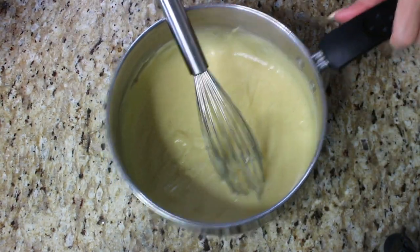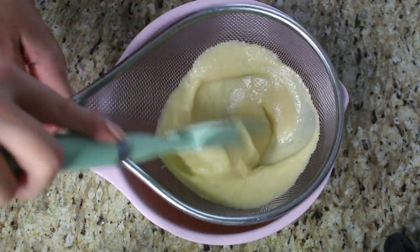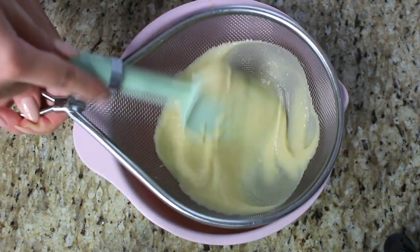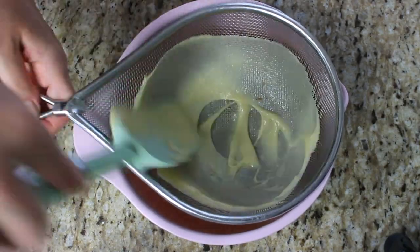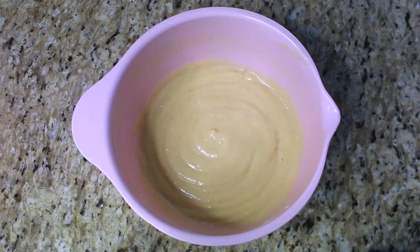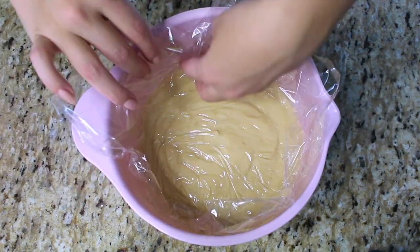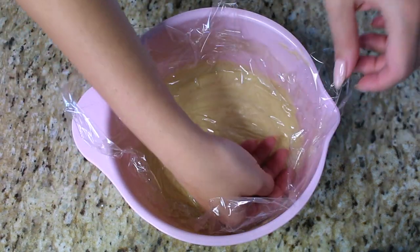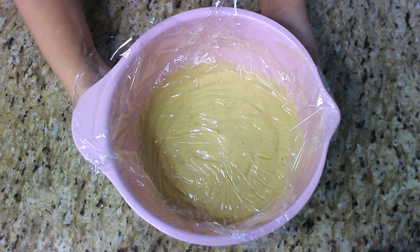Now we're going to press the mixture through a strainer to remove anything we don't want — this is optional but it removes all lumps and makes a nice smooth vanilla pastry cream. After about five minutes of cooling, place plastic wrap directly over the top of the pastry cream so it doesn't form a skin. This goes in the fridge for at least three hours, or overnight.